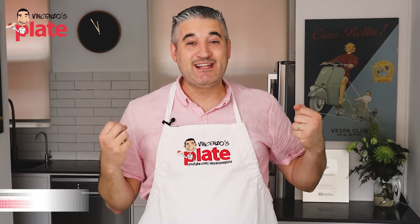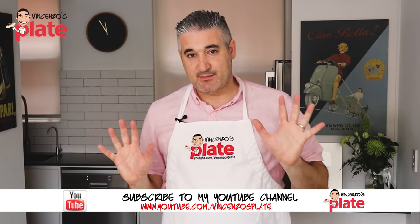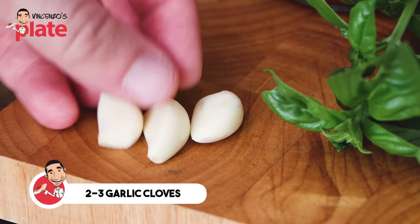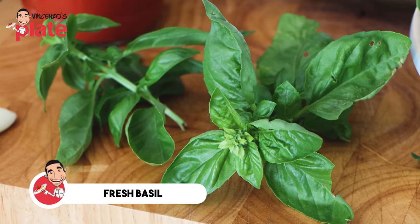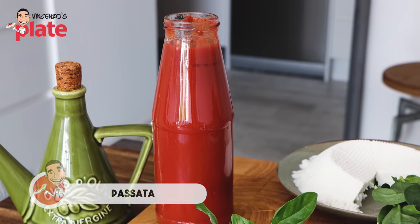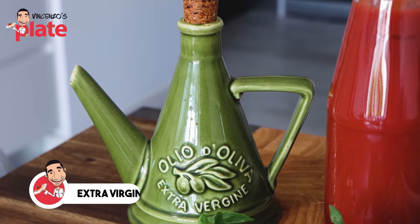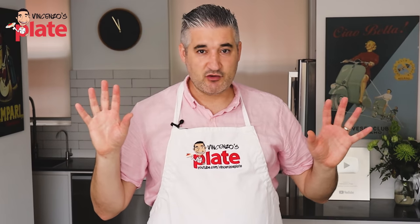To make conchiglioni pasta — the stuffed shell pasta — we need very simple ingredients for the sauce. We want to use garlic cloves; I'm using three small garlic cloves, you can use two if you like. A nice bunch of fresh basil, passata — best if you use homemade passata, watch the video up here if you want to learn how to make it — and extra virgin olive oil, and just a little bit of salt.